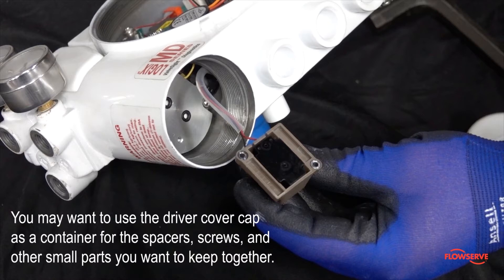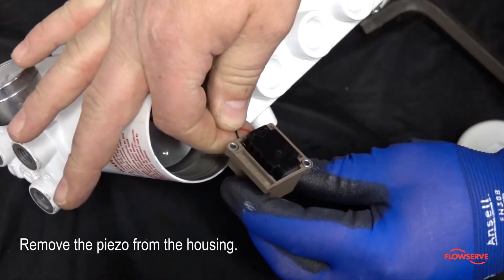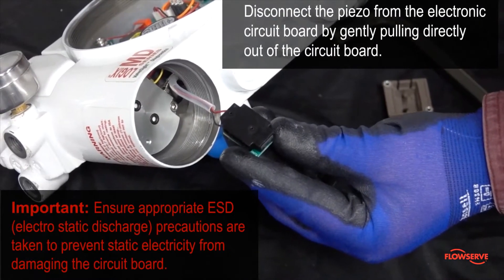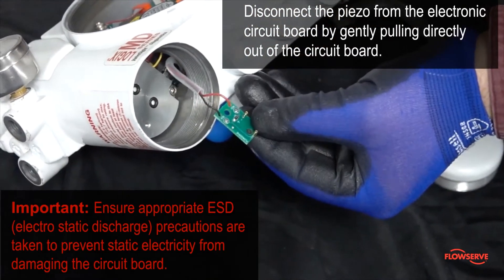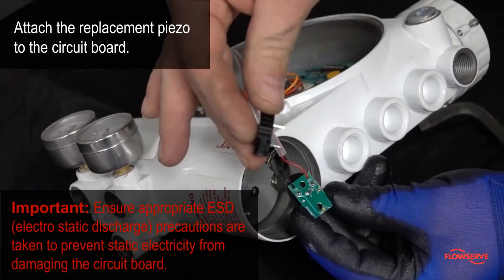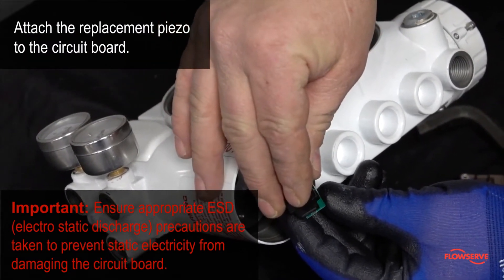Next, remove the piezo from the housing. Disconnect the piezo from the electronic circuit board by gently pulling directly out of the circuit board. Next, attach the replacement piezo to the circuit board in the opposite fashion you removed it.